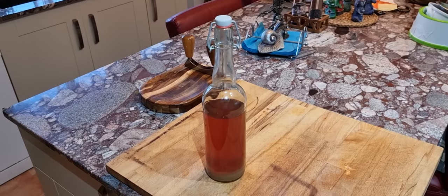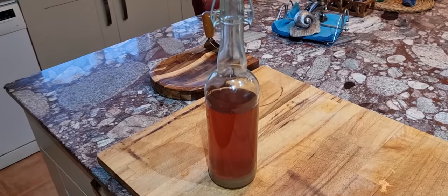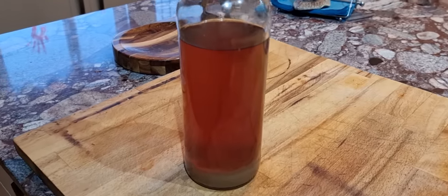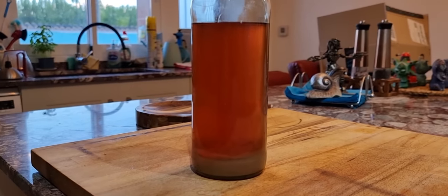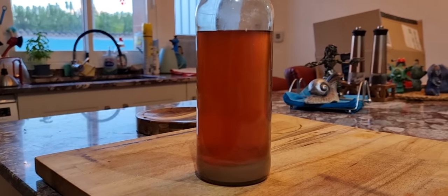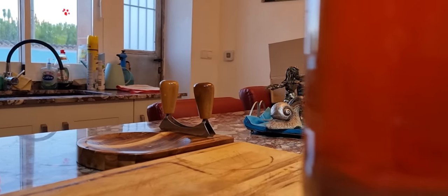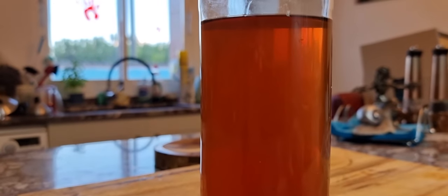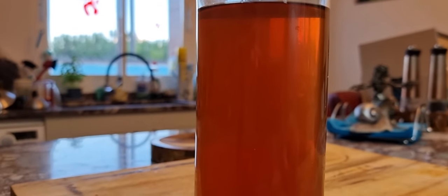The good news is that our pomegranate liqueur has pretty much cleared now — it's still clearing slightly — but you can see there's a fairly thick sediment at the bottom. What we've got left, besides the sediment, is a nice burnt orange color. I'll give you an update after we've filtered it.